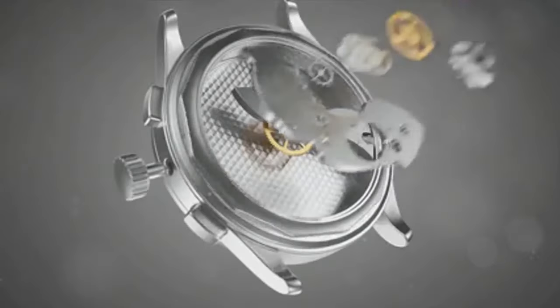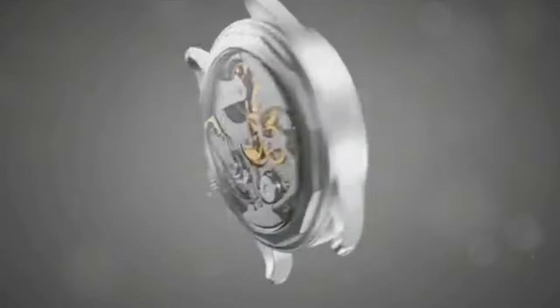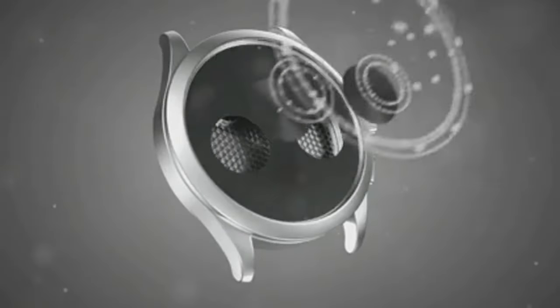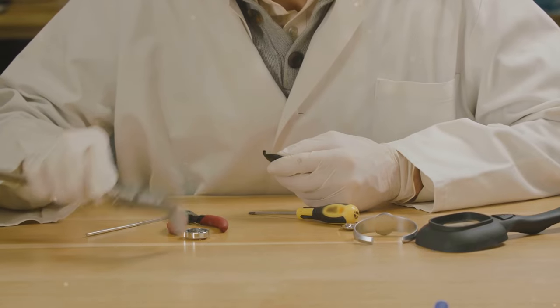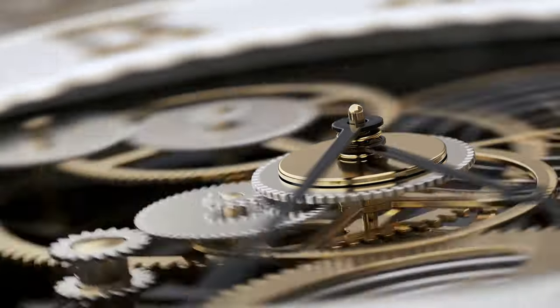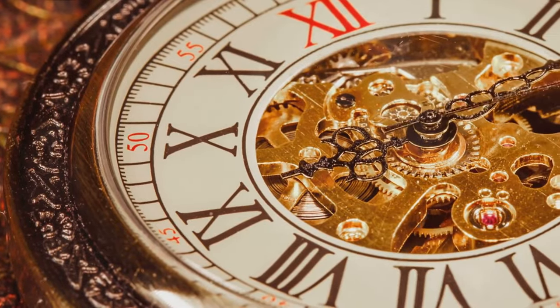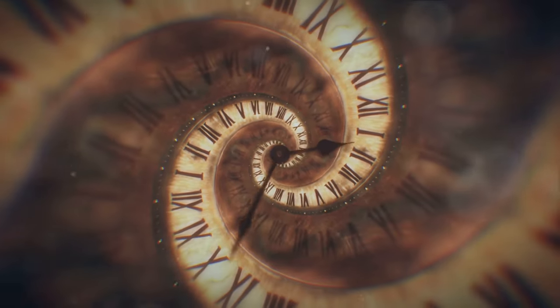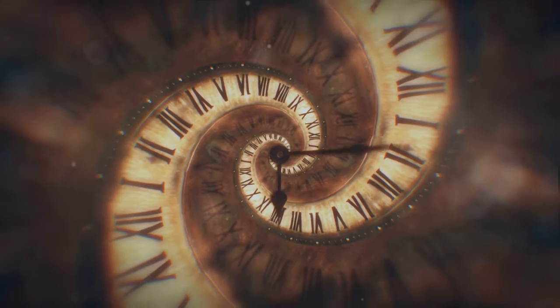We have now explored the fascinating process of making a needle clock — from understanding its historical origins, to identifying each of its components, to assembling the clock face and hands, integrating the gears, and finally powering the clock. Each stage is a testament to human ingenuity and precision. It's a dance of mechanics and artistry, creating a device that accurately measures the passing of time. The next time you glance at a needle clock, appreciate the intricate process that went into its making. Thank you for joining us on this time-telling journey.